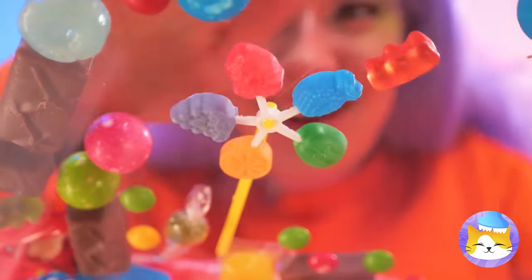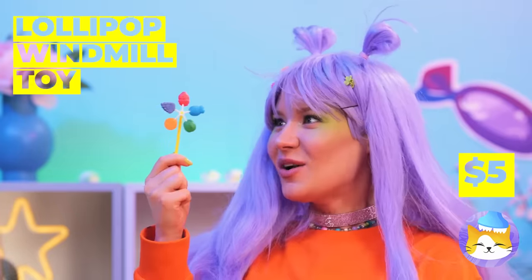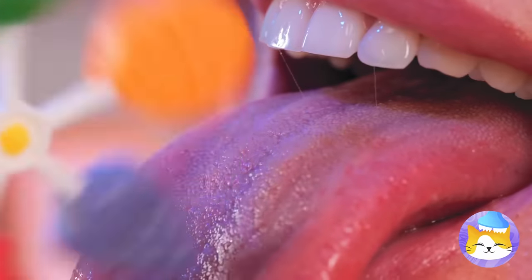A lollipop windmill — it's five flavors in one while also being a windmill. Now that's a cool breeze. But if you think that's good, wait until you taste it too.